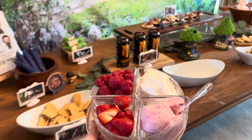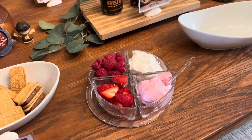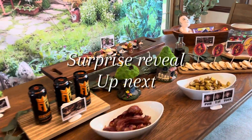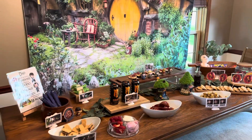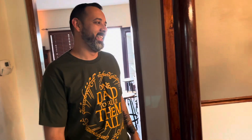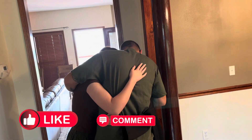My husband didn't know that this is what we were doing for Father's Day — we told him to stay upstairs while we finished it. The kids had a lot of fun helping and dressing up. And yes, I know my son is wearing a Harry Potter robe but he thought it was on theme so we stuck with it. And of course we had to get him a Lord of the Rings Father's Day shirt. This was the beginning of our Lord of the Rings Father's Day marathon.